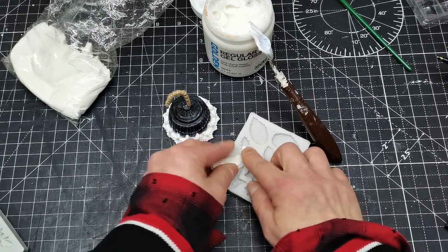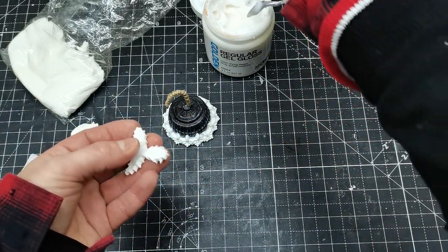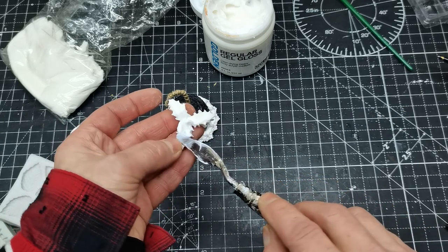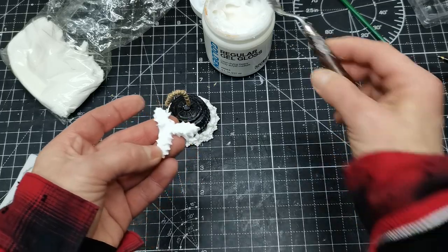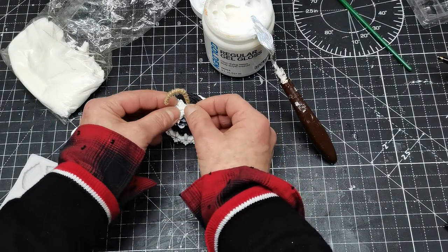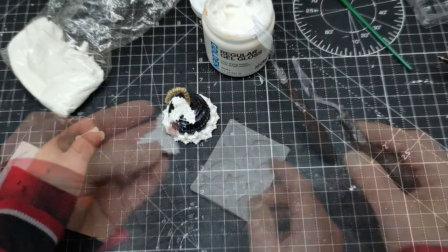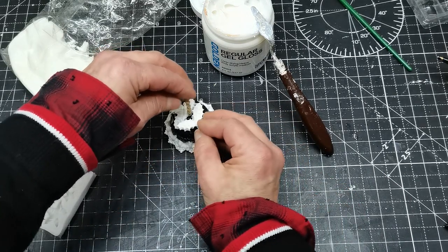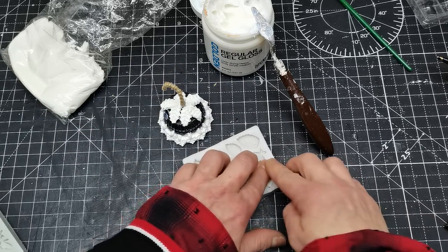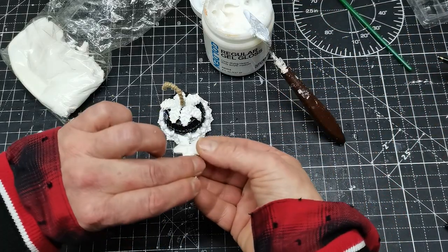Then I created other decorations using that air dry clay. I created holly leaves and also used a few ivory leaves. I'm gluing all these little parts before they dry, so I'm able to create the right shape and lay them around my bell. Once the clay dries, all these parts will hold nicely and have the shape I need, covering the bell really beautifully. I'm gluing them straight away on that coffee pot — I'm not waiting for them to dry on the air first.